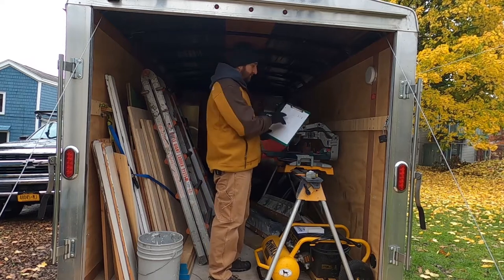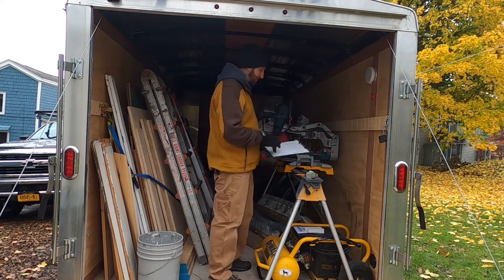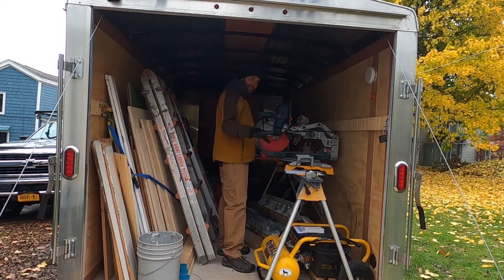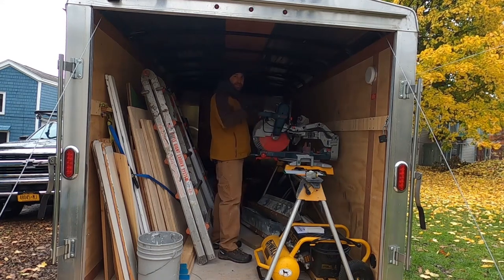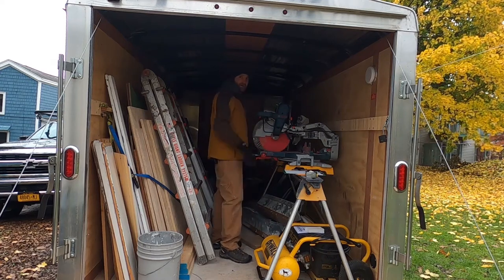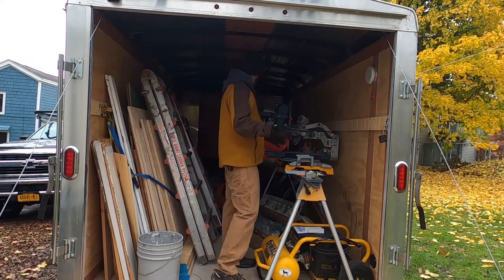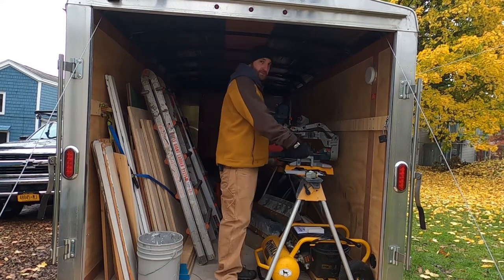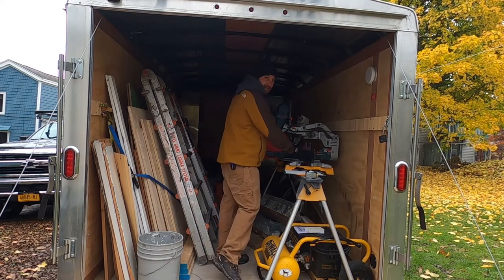I've written down the dimensions of the saws so I can go upstairs and figure this out. Basically I want to build this thing so that the deck is at the same height as it is when it's on the stand, so when I take it out and put it on the stand on a job it feels consistent. I also toyed with the idea of putting the table saw right here because it's easy to walk up the ramp and just drop it — but the downside is that means the miter saw is slid down further.